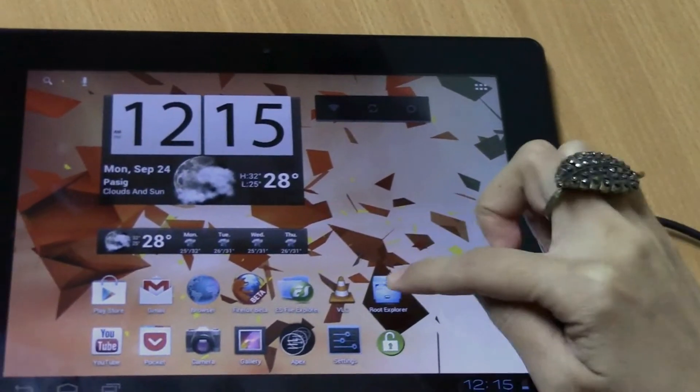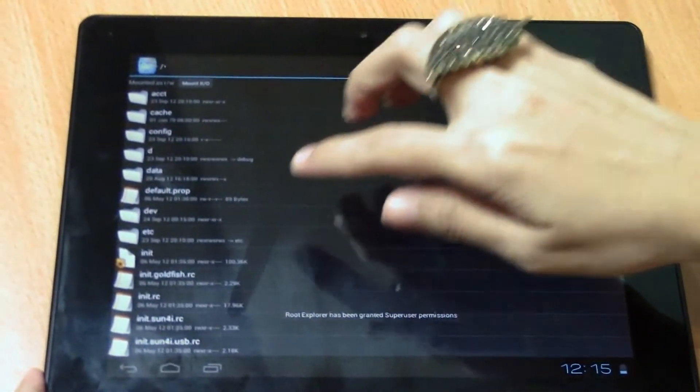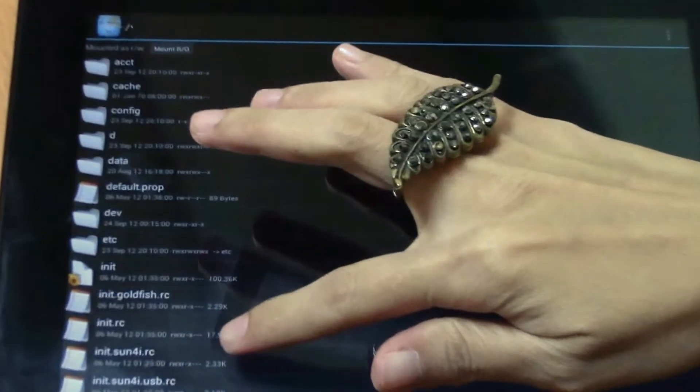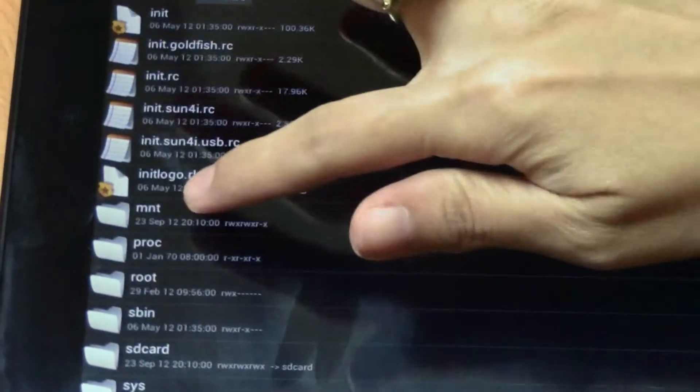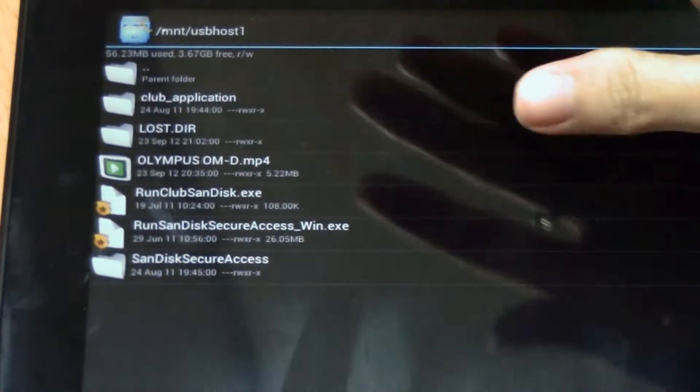After that, you go to Root Explorer. Look for MNT — that's short for mount. That's your flash drive, USB host 1.